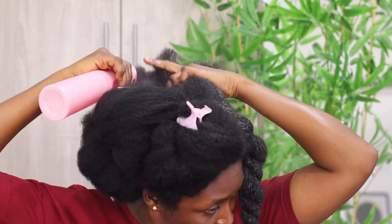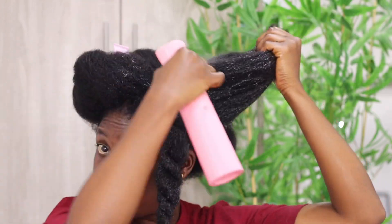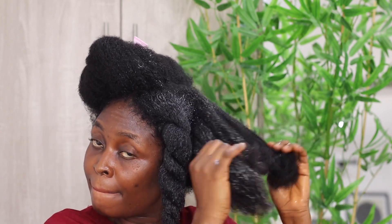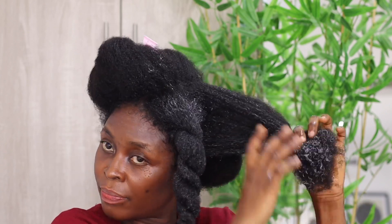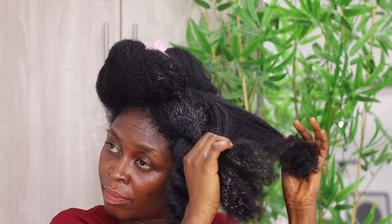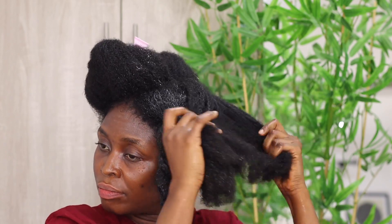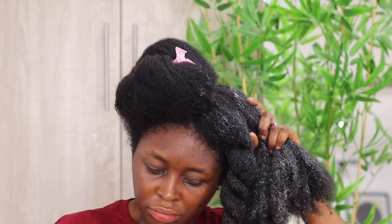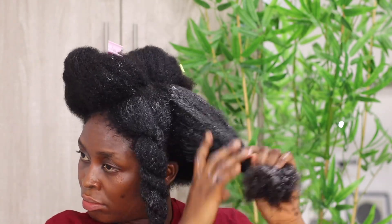A great care routine must include detangling. Detangling not only keeps your hair tangle-free, but it also helps you evenly distribute other hair products around your hair. Natural hair enthusiasts know the struggle of trying to run a comb through dry hair, especially after skipping a couple of wash days. Tangle and knots are a big part of growing natural hair, which is why detangling remains a crucial step. It simply means removing the knots and tangles that come with kinky and curly hair, preventing matting, split ends, and breakage. Detangling makes styling easier and helps your hair retain moisture and absorb products quickly.